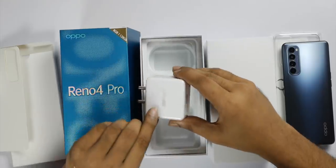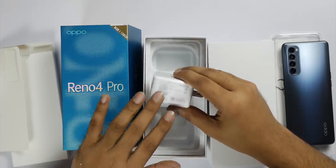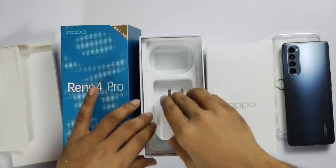There is a SuperVOOC charger with an output of 10V, 6.1A, which is 65W output. So you can charge the phone very quickly.